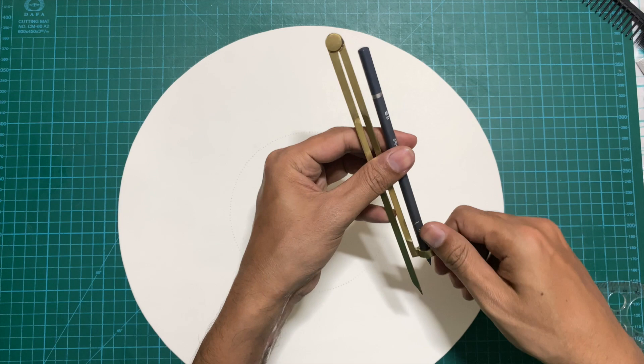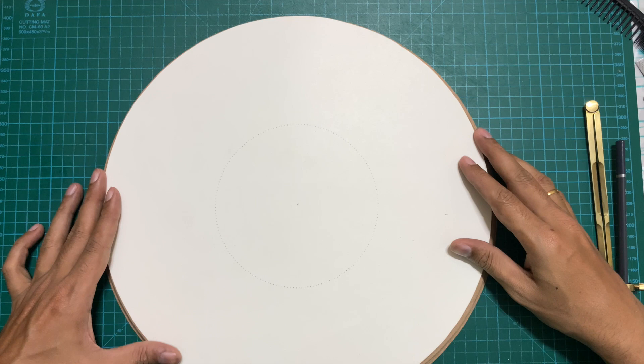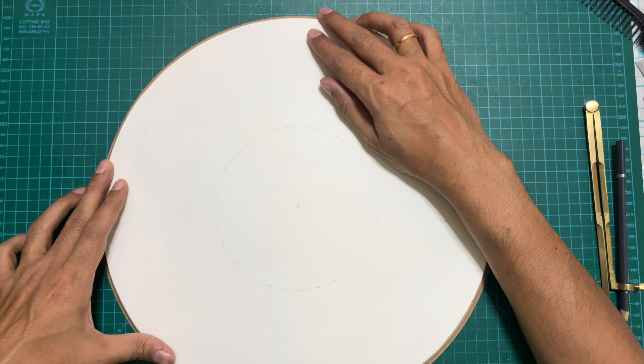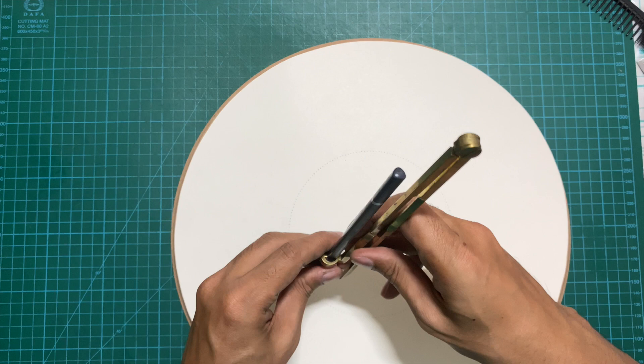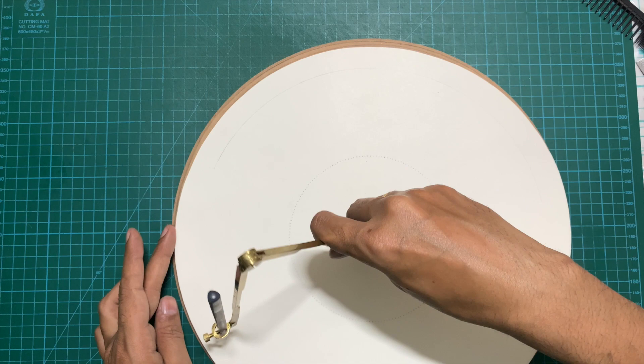Once you are done with the degree separation markings, the next step is to draw the actual circle on which we are going to hammer in the nails. The size of the paper is equivalent to the size of the board, so you cannot hammer nails exactly at the edge. Draw a circle slightly inwards — keep at least one centimeter from the edge — because hammering too close to the edge might split the board and ruin it. This inner circle is where we will hammer in the nails.